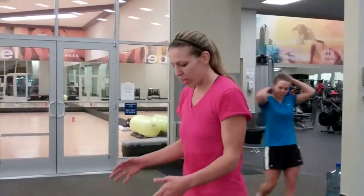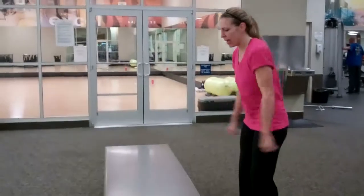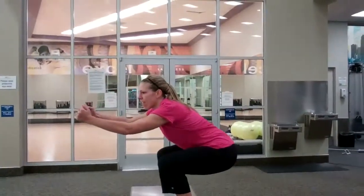Okay guys, we're doing standing back jumps into a squat. So what you want to do is use your arms and you're going to power up into a squat. And then you step down.